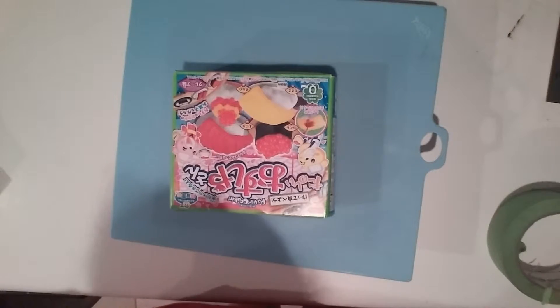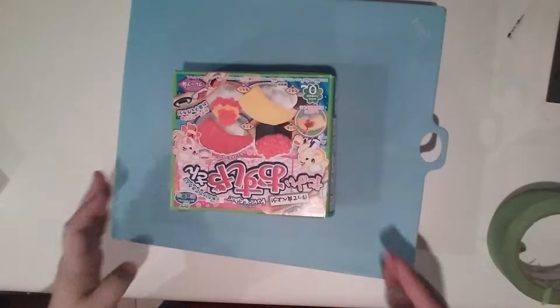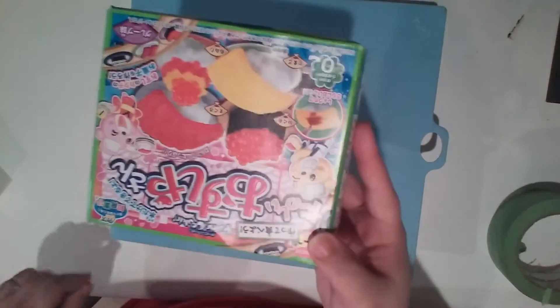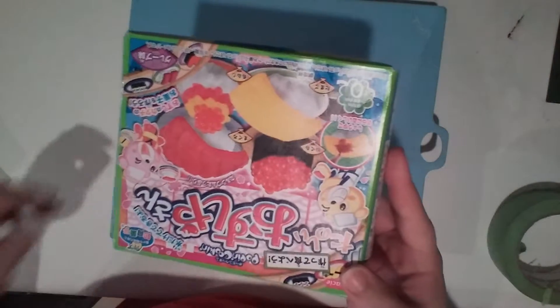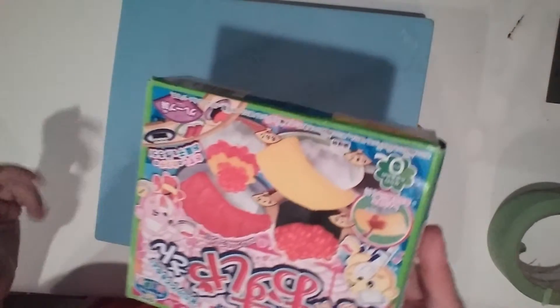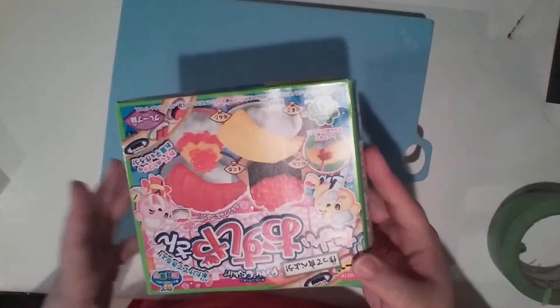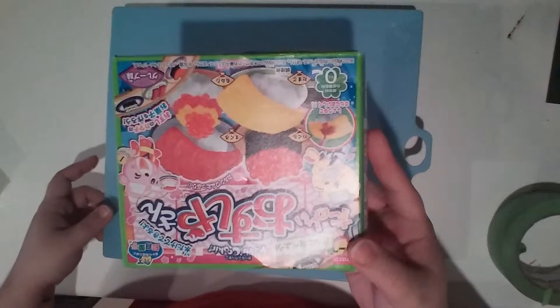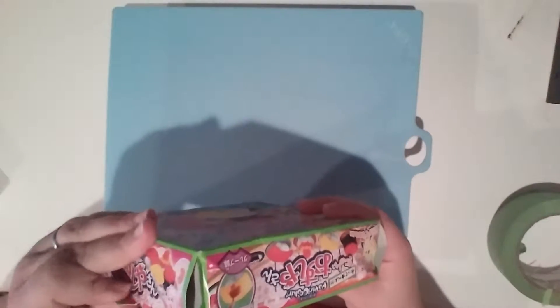Hey guys! Today we're going to be doing this Japanese sushi candy kit. This translates into Fun Sushi Shop. And this is not real sushi — this is actually candy that you make from powder and it forms into sushi. So we're going to go ahead and do this here live and get started. I got this from Japan.